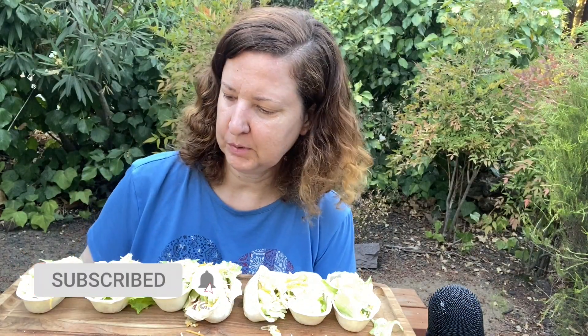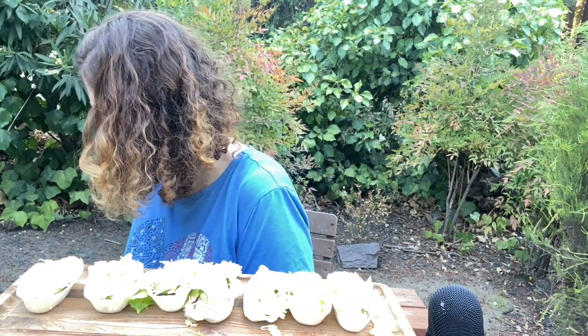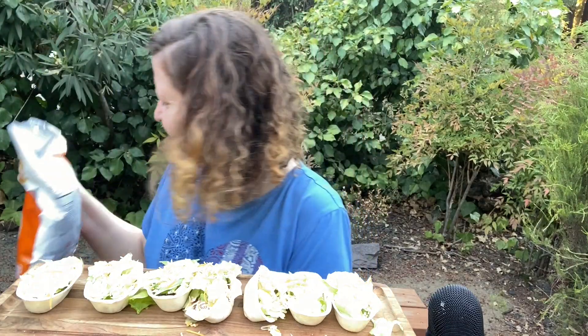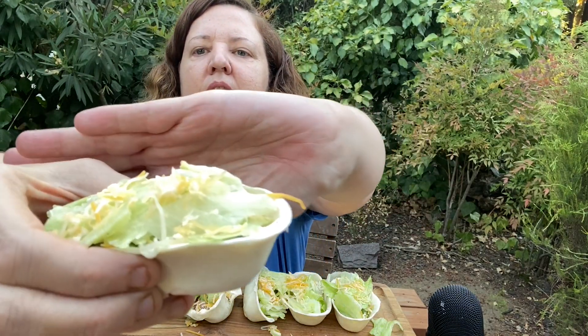Welcome back to my channel. Today we have these taco boats — I'd like to try them, I haven't had them before. My honest review: I put beef, sour cream, salsa, cheese, avocado, and lettuce. I also want to try some taco-flavored tortilla chips and I'll give you my honest review on those as well. Let's get a little close-up and try it out.